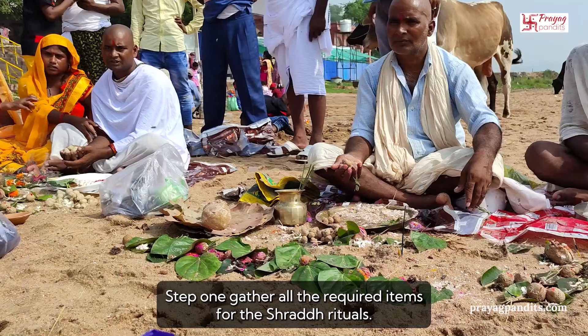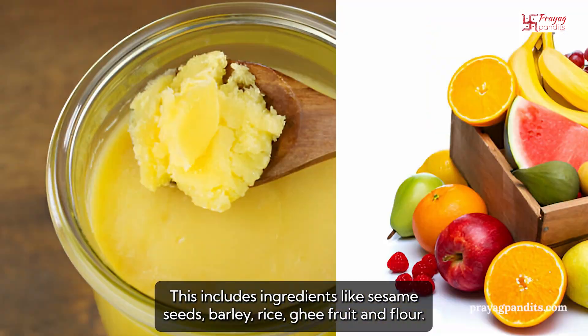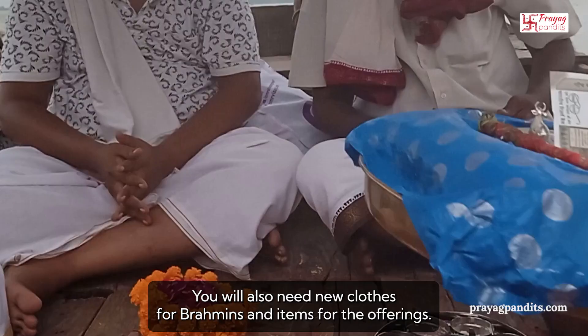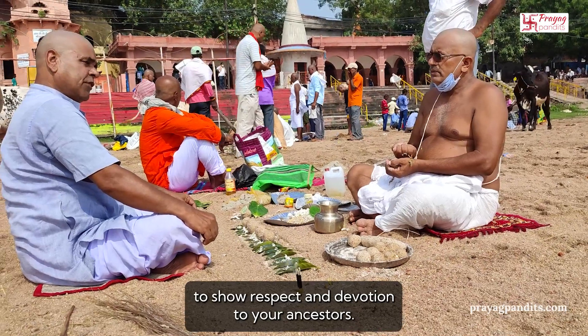Step 1: Gather all the required items for the Shradd rituals. This includes ingredients like sesame seeds, barley, rice, ghee, fruit, and flour. You will also need new clothes for Brahmins and items for the offerings. Ensure that all items are pure and of high quality to show respect and devotion to your ancestors.